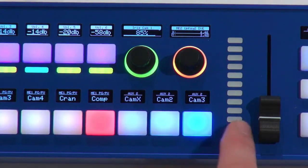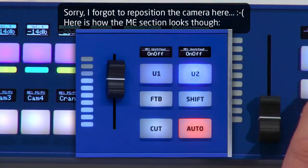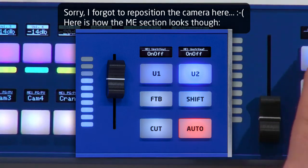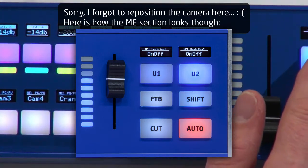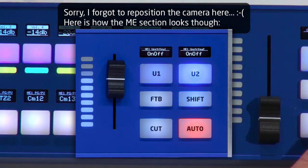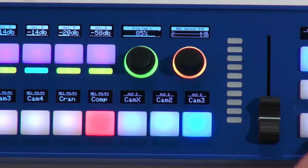We have a Cut button, Auto function, and Fade to Black. The shift key also affects the two user buttons. These user buttons feature a widescreen OLED display showing their current function — right now upstream key on and off. When I press the shift key, they switch to downstream key on and off. Really useful.